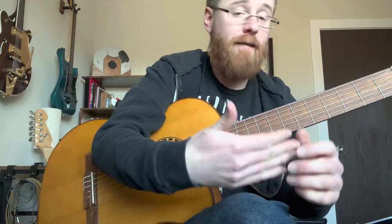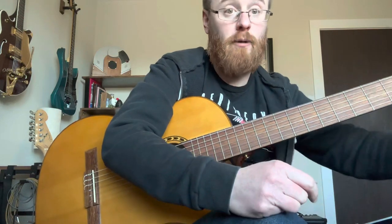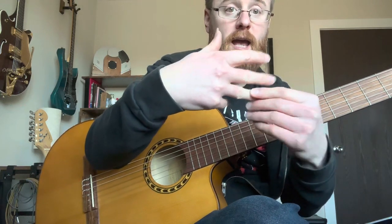Just to recap in case I haven't said it before: P is thumb — that's how we notate it on paper. So if I have a note and I specifically want to say I'm going to use my thumb for that, I'll put a little P right there. I for index, M for middle, and then N-U-R or A for the ring finger — those are from the Spanish terms.